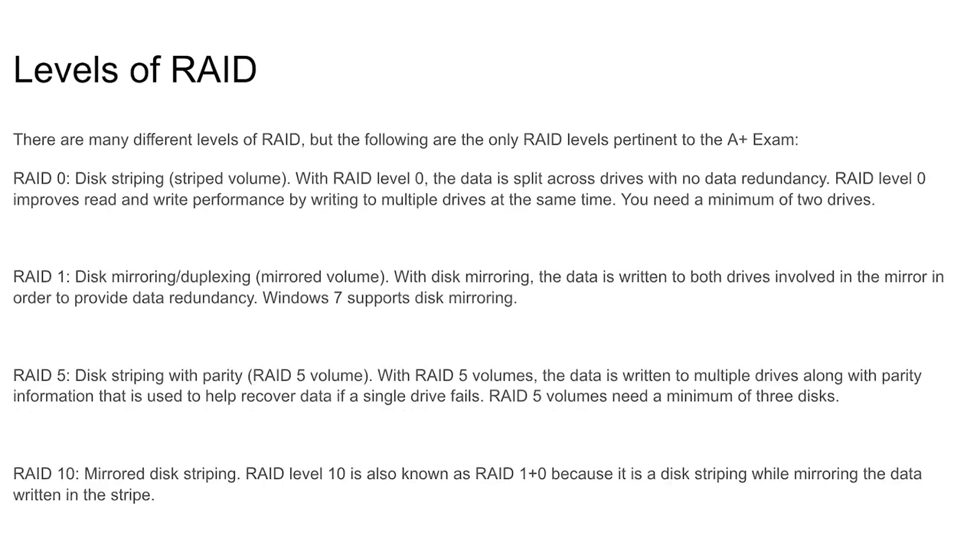There are many levels of RAID to be aware of for the CompTIA A+ test. RAID 0 — also called disk striping, stripe volume — splits data across drives with no data redundancy. RAID 0 improves read and write performance by writing to multiple drives at the same time, and requires a minimum of two hard drives.